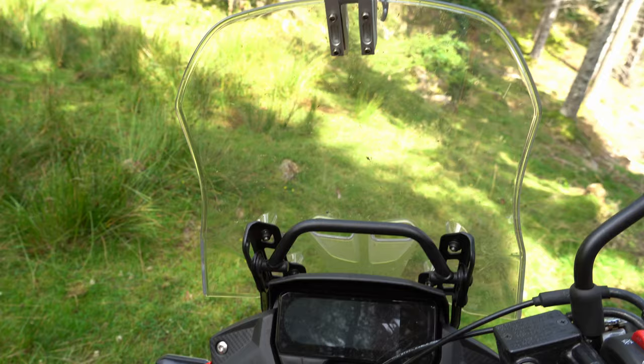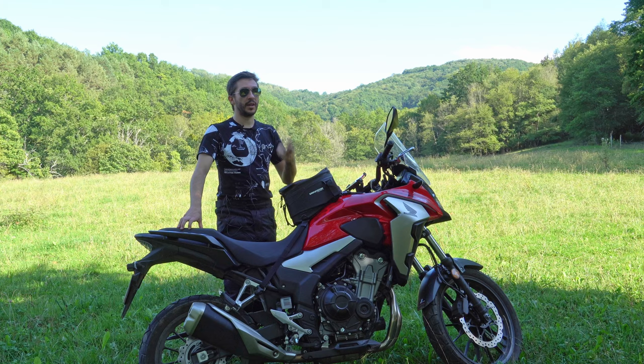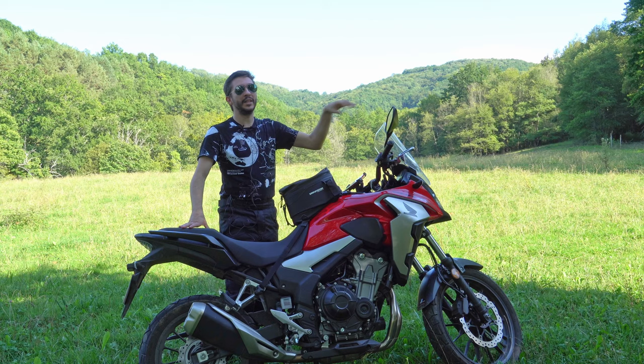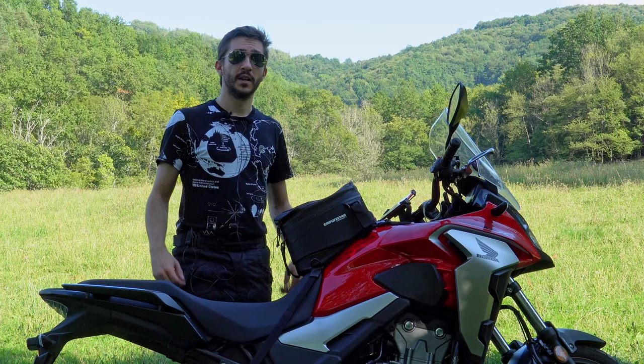Before, I did have an extension that was plugged onto the stock windshield and it wasn't great. The problem was that there is a big metal piece in the middle that really prevents you from seeing anything — it's kind of dangerous and it also adds to the turbulence. So on one hand the extension does reduce the wind, but this big metal piece also re-adds some turbulence. Overall it's a little better than the stock windshield on its own, but it's still not great.